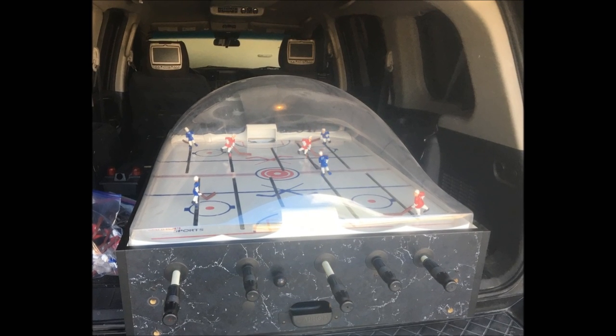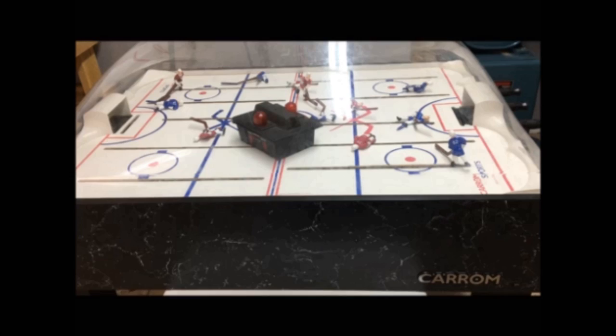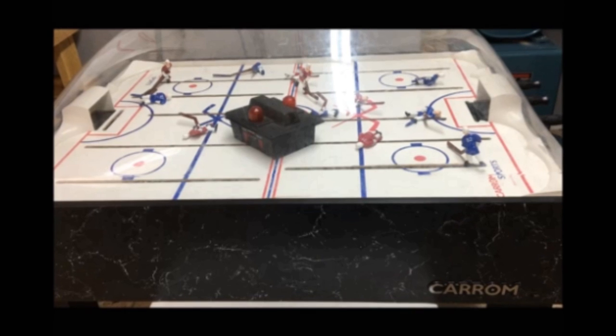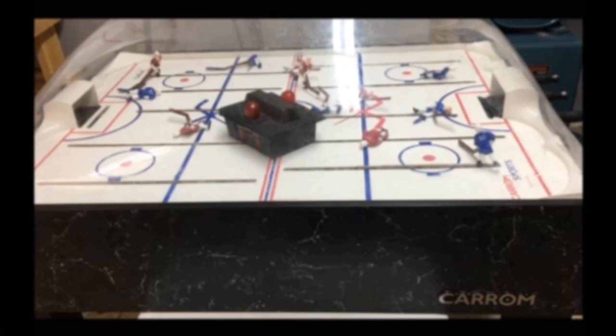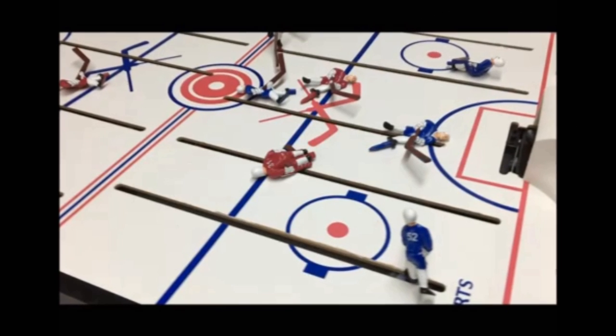I just brought home this bubble hockey game. I got it on Craigslist for about $60, but it was on somebody's back patio, so it's pretty shot. The bubble is faded and really scratched up and actually cracked on one side, so I'm going to have to completely take that out. The board is also warped out and the puck really doesn't slide on it anymore. The players are a little faded and just kind of scratched up.